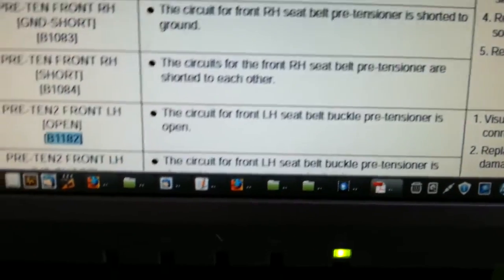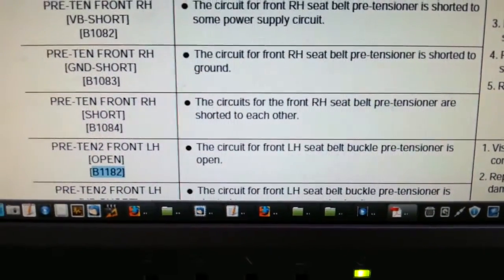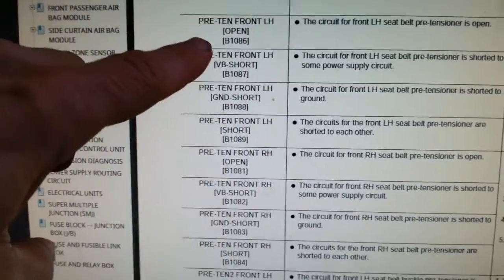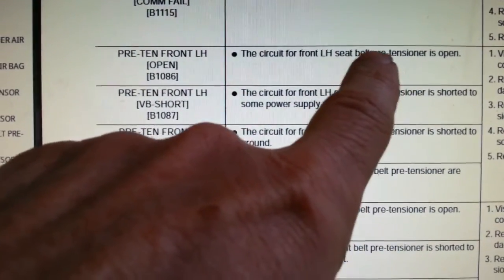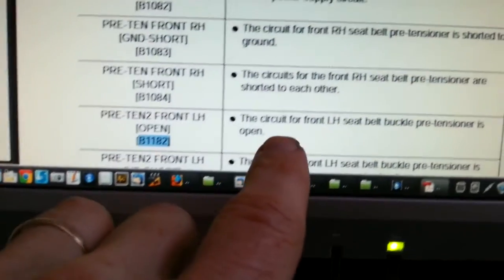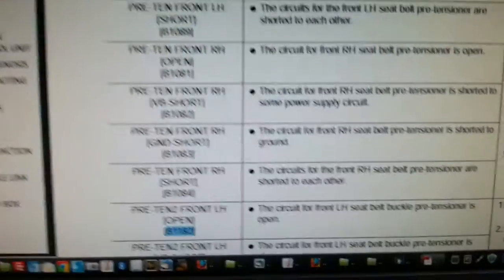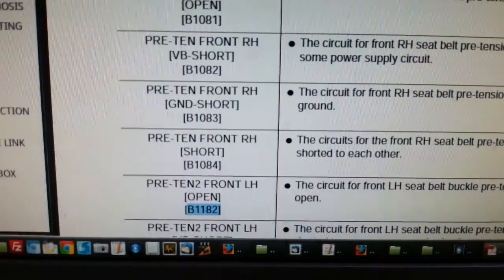When I first read that code, I thought it was the seat belt pre-tensioner on the left side, so I ordered one — it was only $40 new. Swapped it out, but when I unplugged it and ran a test, I actually got a B-1086, which says front left-hand seat belt pre-tensioner is open. And I still got the 1182 as well — because B-1182 is the seat belt buckle pre-tensioner and B-1086 is the seat belt pre-tensioner. So now I have both new. Cost me about a hundred bucks total — not bad.